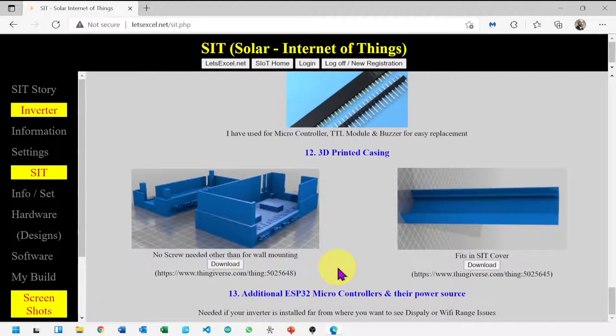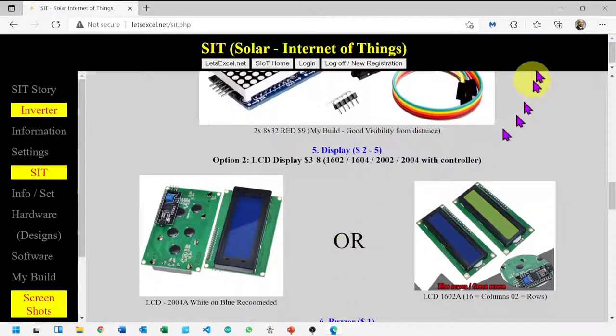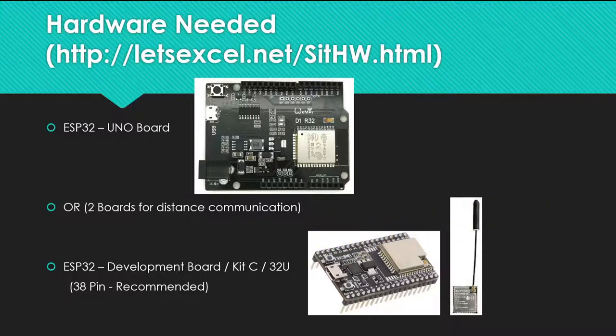Let's stick to the demo video for now. If your inverter is a bit far, you can use the ESP32-U board — using an external antenna will resolve your issue. Maybe you need two boards instead of one. Let's assume for now that distance is not an issue, and the inverter is within your home router range, so one board is good enough.